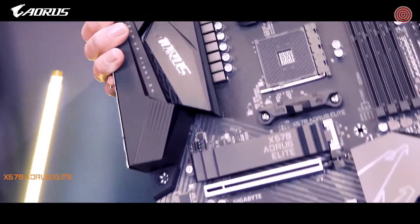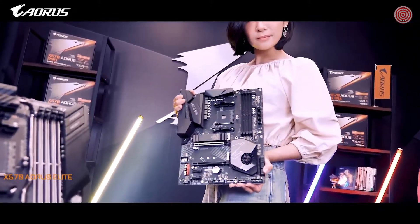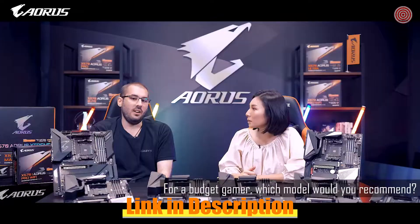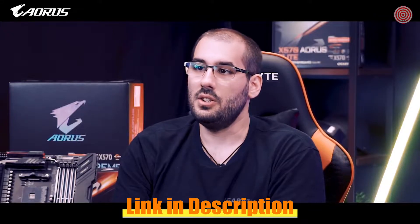The AORUS Elite is an entry gaming solution. It still offers great performance but with fewer features. For a budget gamer, I would definitely recommend the AORUS Elite — it offers a great performance-to-value ratio.